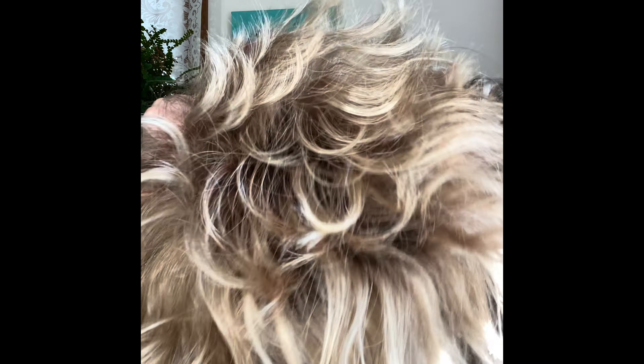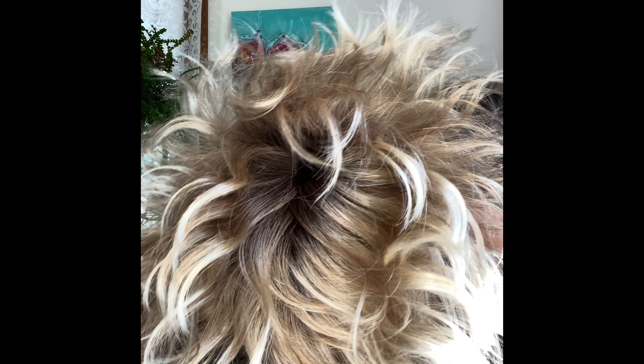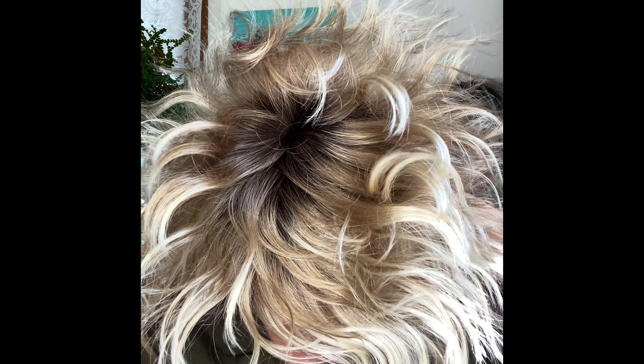I'm wearing AirPods today because my dog is barking considerably — it's very windy in Michigan and people are walking. He has a very shrill, high voice and I was hoping you wouldn't be able to hear him if I wore AirPods. So anyway, I've shaken her good and I'm going to put her on.